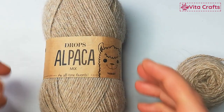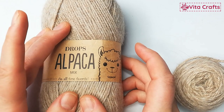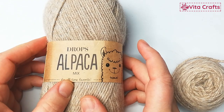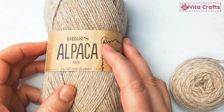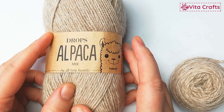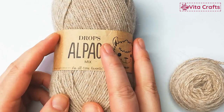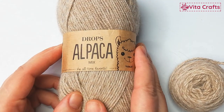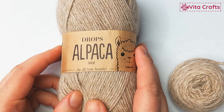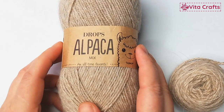For needles, I used my KnitPro interchangeable needles with an 80-centimeter cable because I was working in magic loop, but you can use double-pointed needles — it's up to you what you prefer. It's very easy to follow, so let's get started.